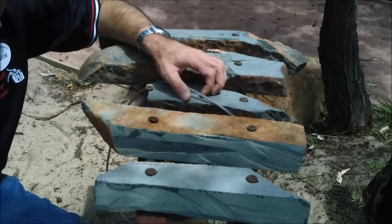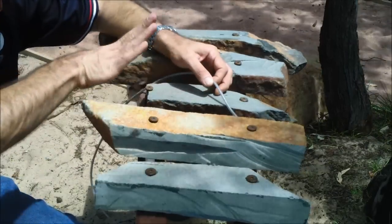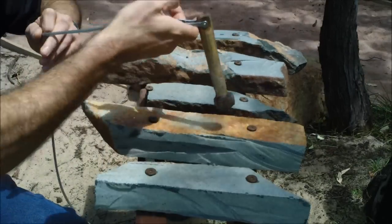So this looks like a xylophone, but it's not. It's a lithophone. These are made of stone.